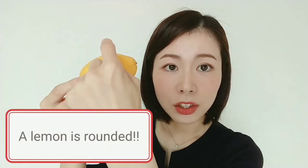If you look at it closely, you can see that the surface is not all the same color. A lemon is a rounded shape, just like this. So the top and bottom parts are a little darker than the middle of the lemon. Please color these darker parts with a dark yellow pastel.